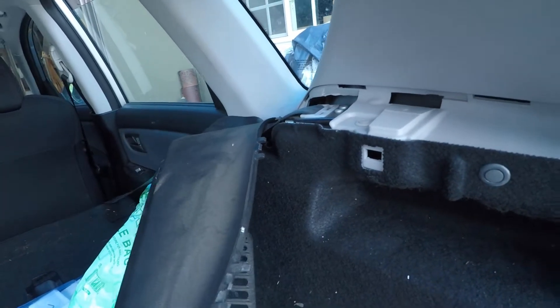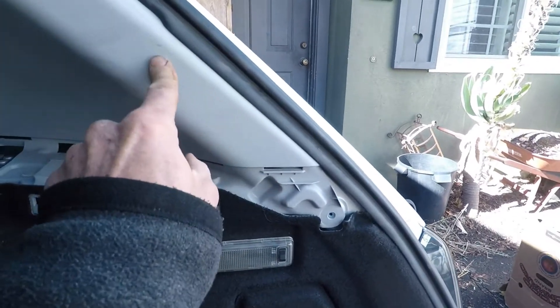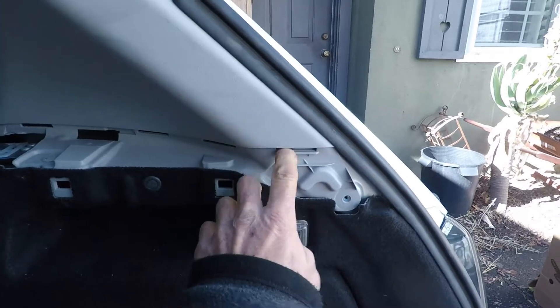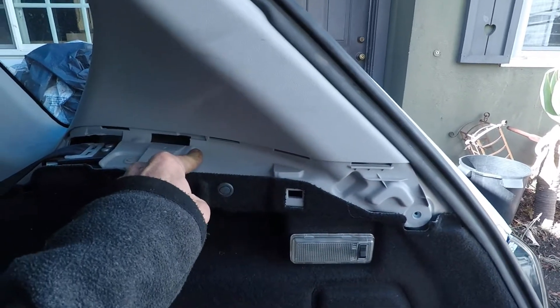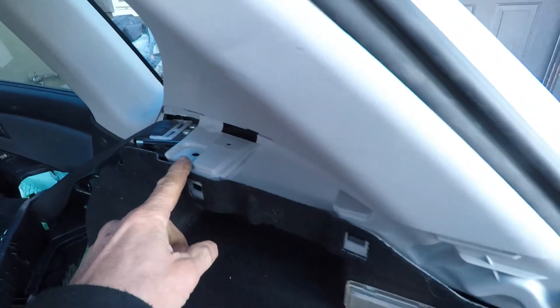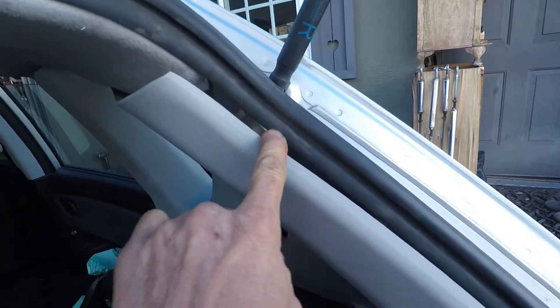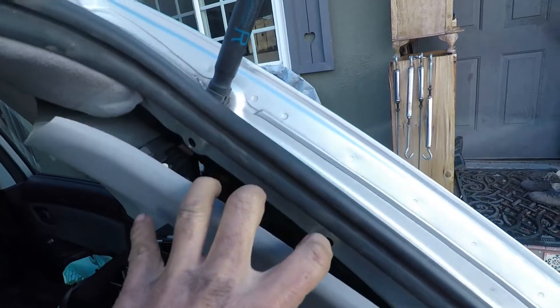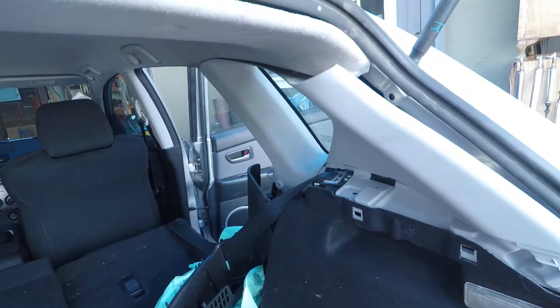I have to take these two fasteners out because this white plastic is one unit — it's part of the one down here. So we take this fastener out, then we pull the gray panel straight out and it pulls off from these clips.